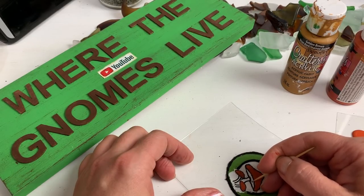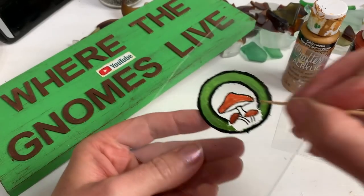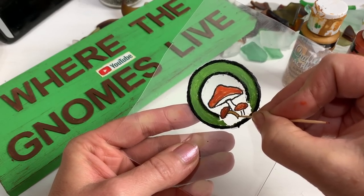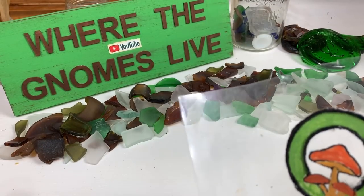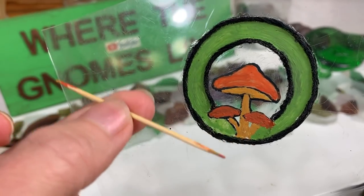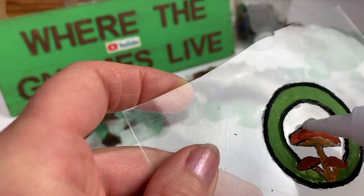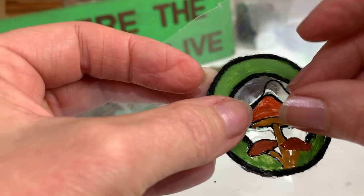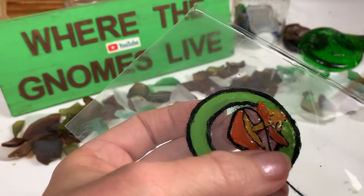I can use my toothpick to get into little places with the paint, like the tiny stems — golden brown works just as well as a paintbrush on tiny things. I can't stress enough how helpful that toothpick is; I ended up removing an entire mushroom cap at one point and repainting it on, so you can fix up anything you don't like with the toothpick. Just like all the previous times, I'm going to outline it with glue, and the toothpick works wonders for getting the thread into the right spot.